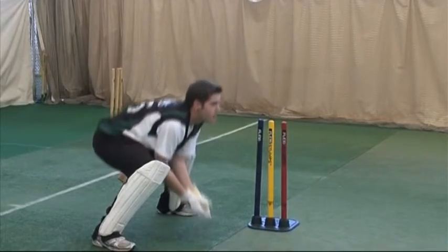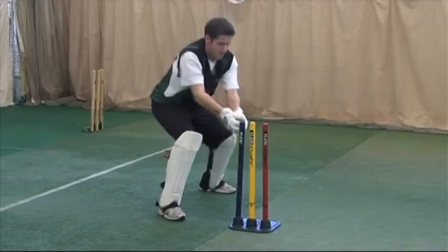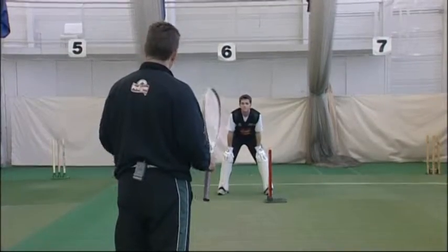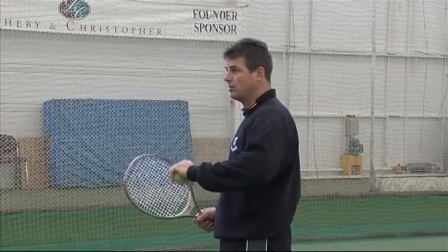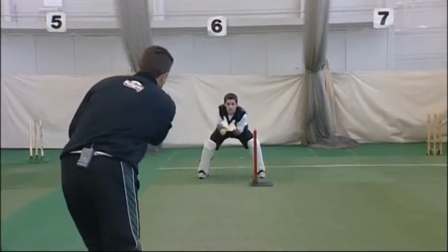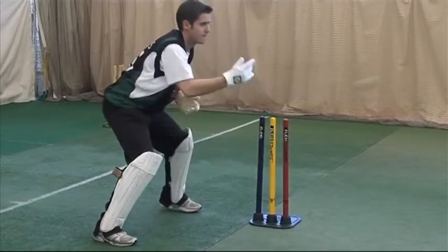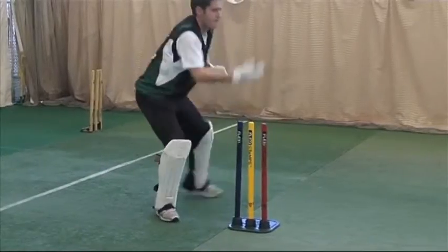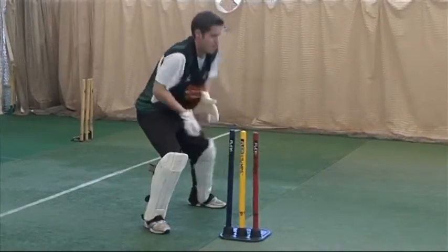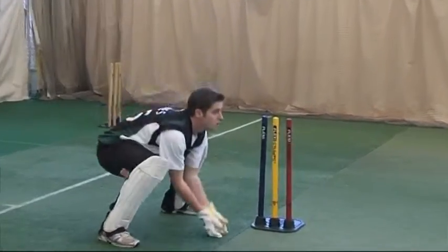So the hands can't be too high when you're stood up to the stumps, particularly to the medium pacers but also the spinners. This drill is all about speed - I'm not looking at technique whatsoever because I'm going to be firing balls really quickly at you. What I'm looking for is the speed to get across to the ball and back to the stumps. For a medium pacer down the leg side stumping it's all about speed: quick early hand position and quick hands back to the stumps.